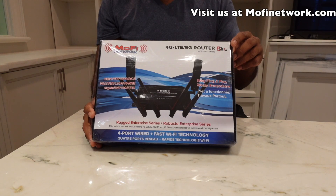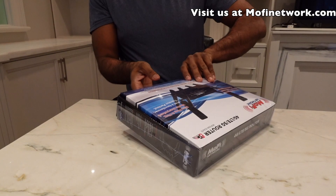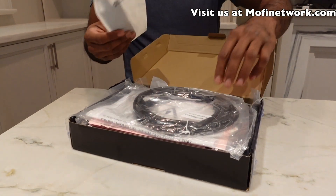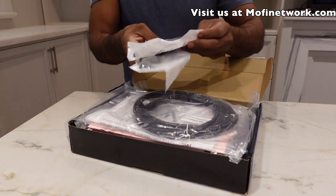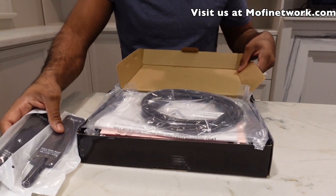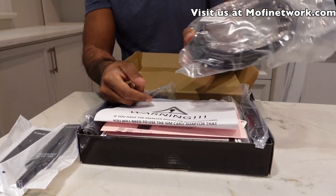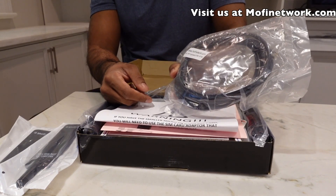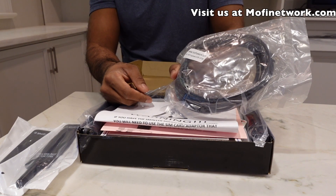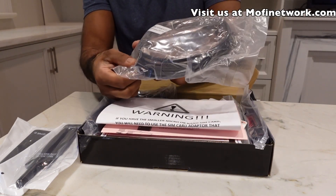This is a quick unboxing video to show the router and what's in the box. It comes with two white back antennas — very high quality cellular antennas designed specifically for the MoFi. There's also a nice high quality 10-foot Ethernet cable, which is very handy. In the past we offered a six-foot cable, but most customers had a hard time with that, so we decided to supply a 10-foot high quality Ethernet cable.